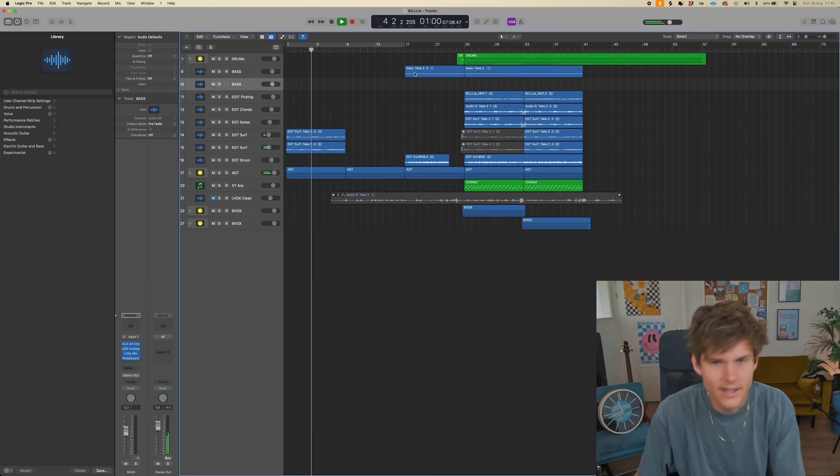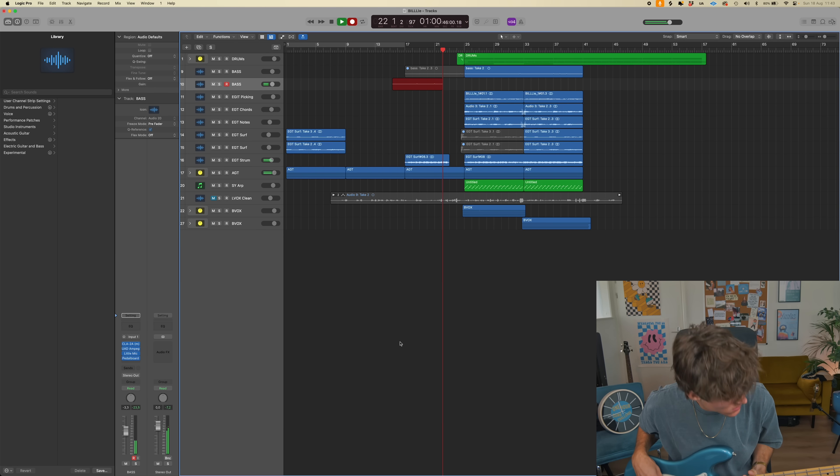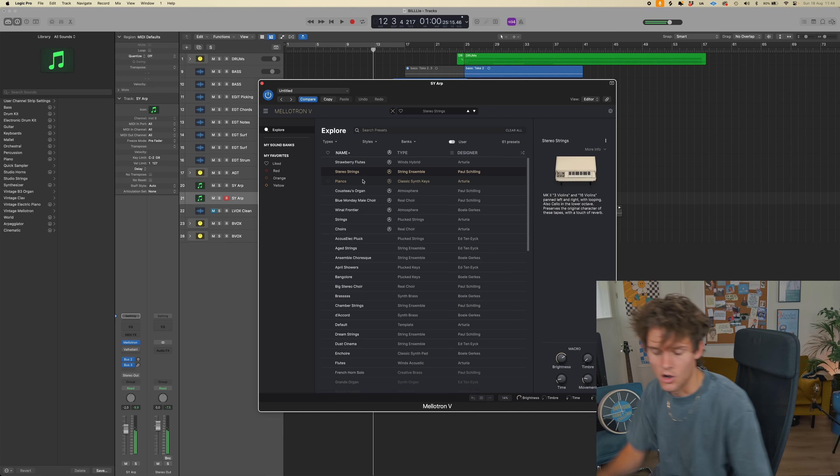That is so cool! I need a different bass in here — hurry up, let's go. One take, let's go. Breathe. Seven minutes left. What do we need — like a low chord thing, a Mellotron? Oh my god, that's gonna sound amazing.